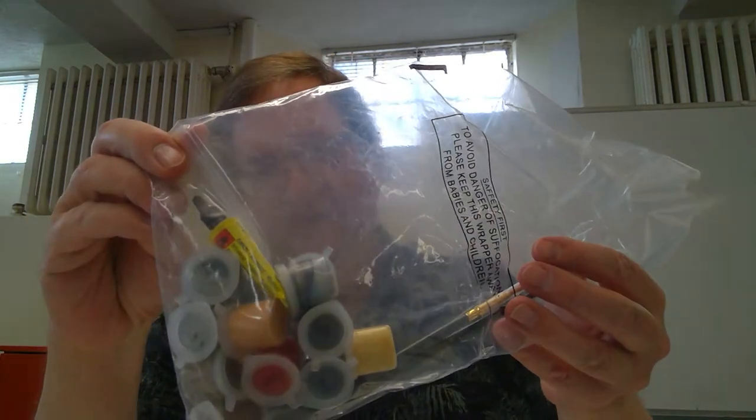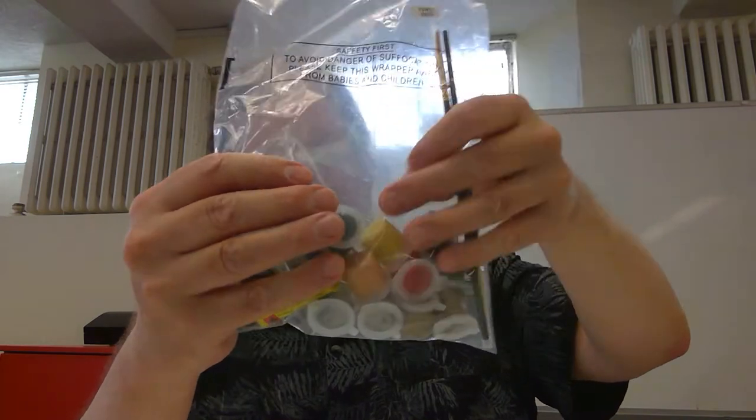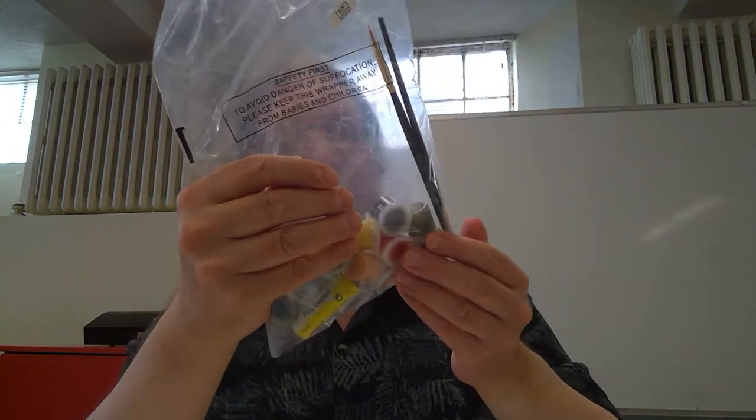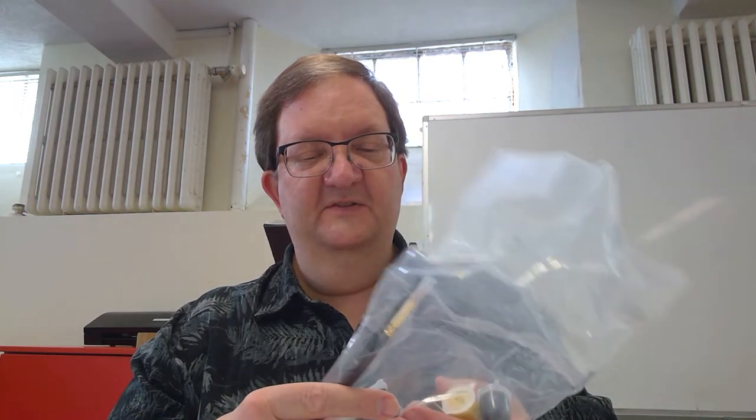Lots and lots of stuff. Starting out with little canisters of paint, some paint brushes, a tube of Hornby plastic cement from Britain. Lots of different types of paints. One challenge I've had with these paints is trying to open these bottles without the paint going everywhere, so be forewarned — that could be a bit of a challenge. They are also numbered; they have the Humbrol numbers on them. The numbers are on the top of the paint bottles.